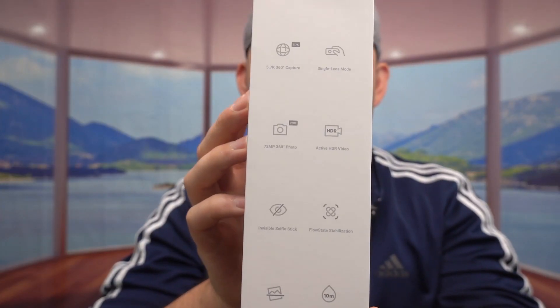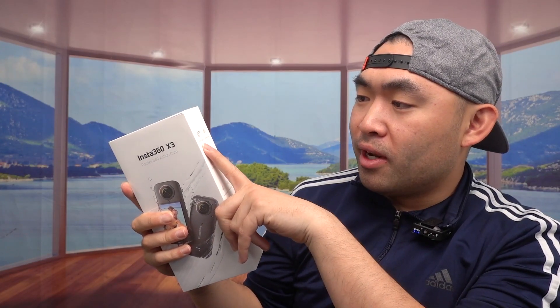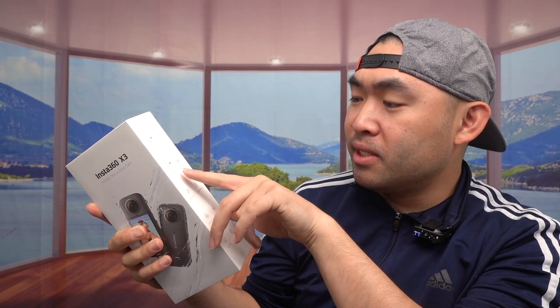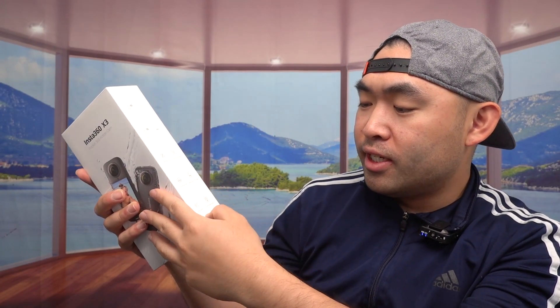If you turn to the side, they've got some specs and features about the product. They mention how it records in 5.7K 360 capture, has a single lens mode, 72 megapixel photo option, active HDR video quality, an invisible selfie stick option, FlowState stabilization so your image is very stable, a 360 horizon lock, waterproof, voice control, and AI-powered editing.